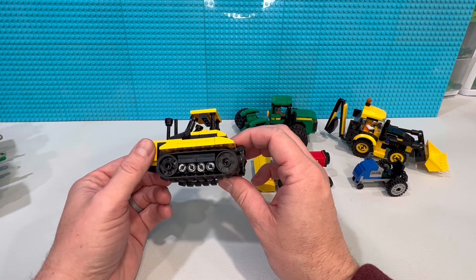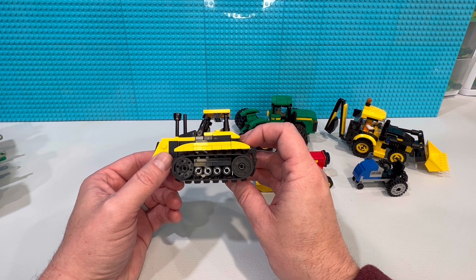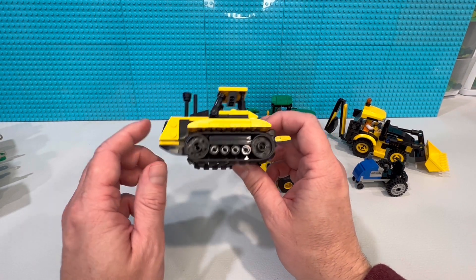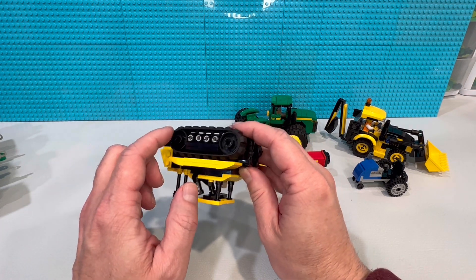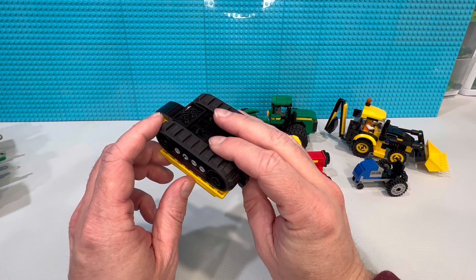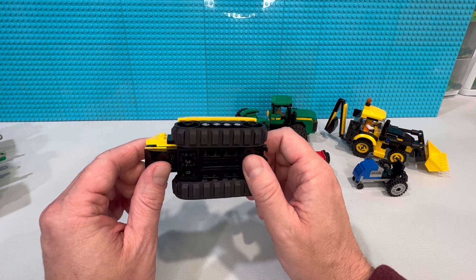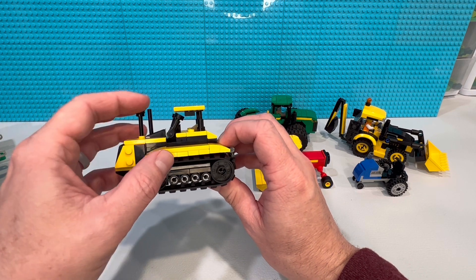I've got one tracked tractor I made — it's a John Deere 9570RT tractor. I'm going to make a minifig scale version with a similar look and the same kind of tread pattern using the clickable pieces rather than the rubberized ones. I know I've had the same problem — after 10 or 20 years those rubber tracks just dry rot and break just sitting on a shelf.